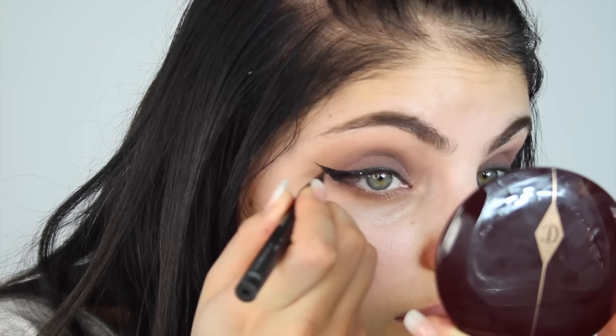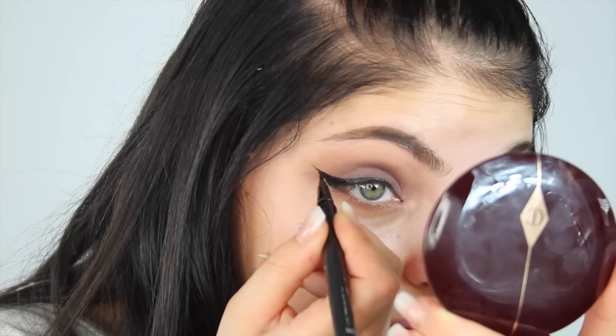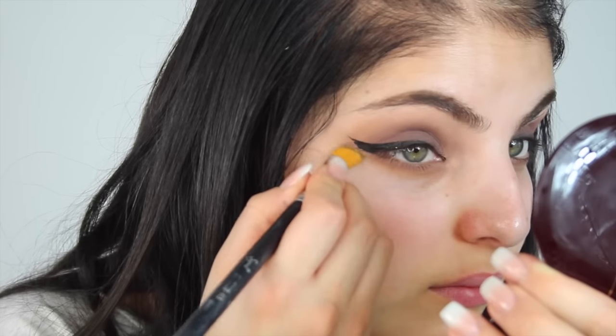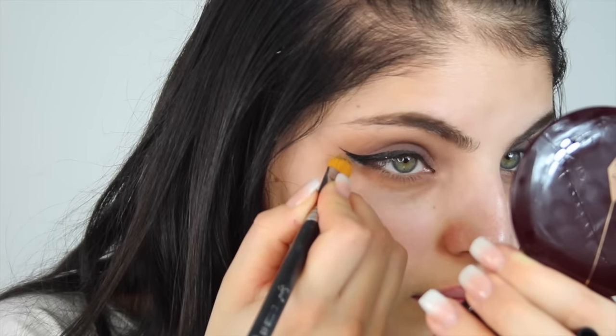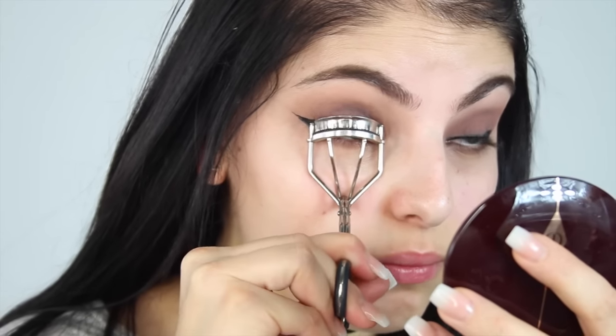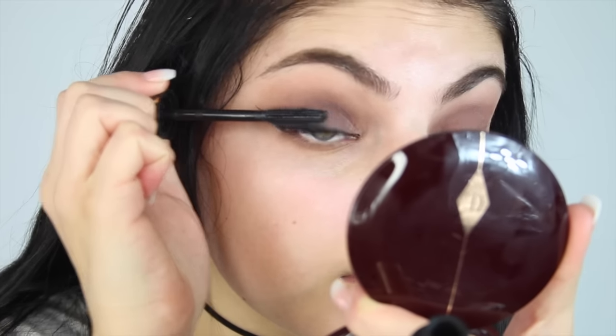I always start from the middle, wing it out and then move back inwards. You want to make sure that that wing is perfectly even. Next I'm taking my concealer brush with a bit of concealer and just cleaning up the edge of that wing. I'm curling my lashes and applying some mascara — I'm not going to apply my lashes just yet, I'm going to leave that till the end.